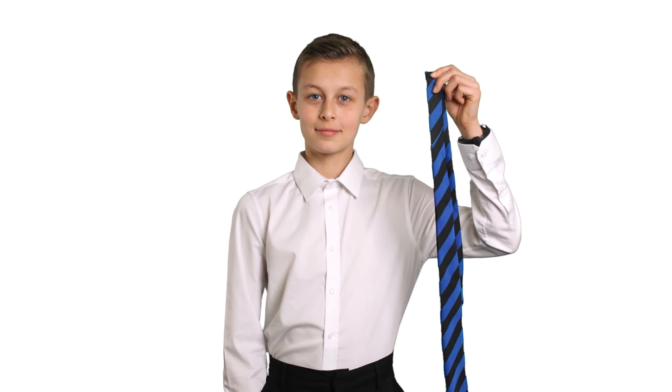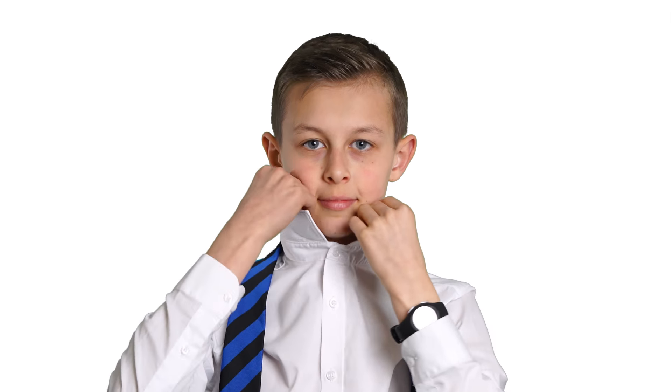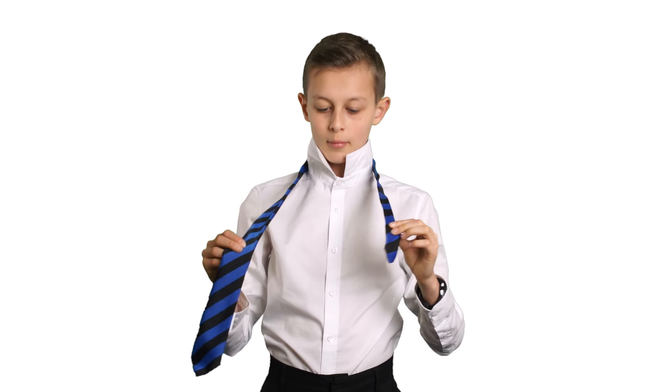This is a super easy way to tie your school tie in the morning when you're going to be late. First, get a tie and put it around your neck under the collar of your shirt. You need to make the thinner end of the tie shorter and the fatter end of the tie longer.